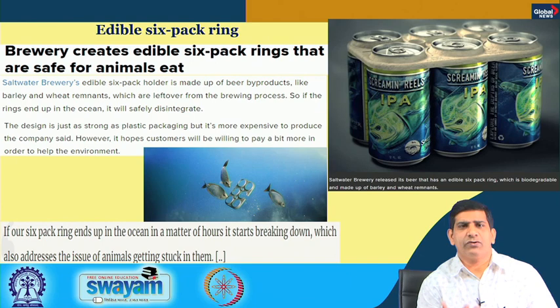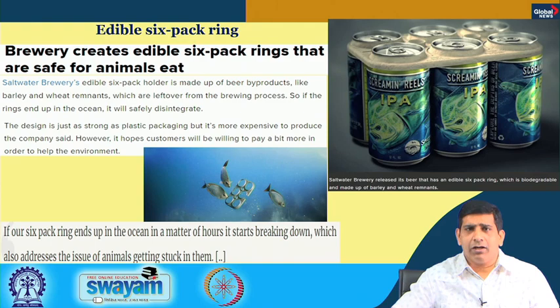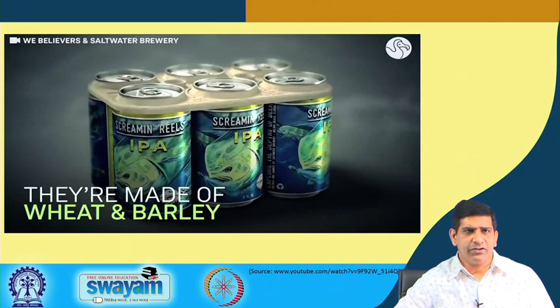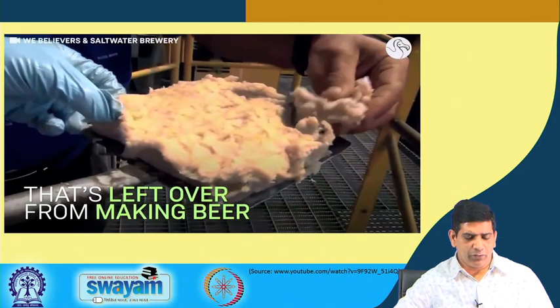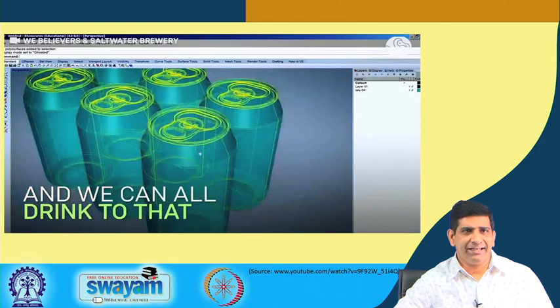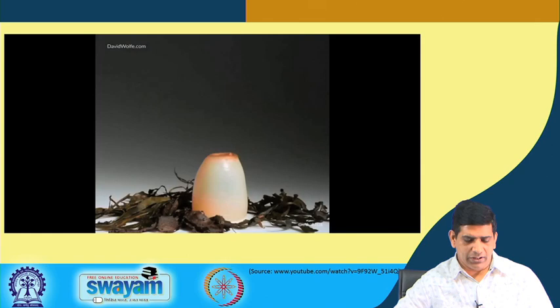Coming back to the edible six-pack ring: as shown in the video clip, they are made from leftover material from beer production. They can be eaten or they will simply decompose. Even if they end up in the ocean, animals will not be entangled in them because the material decomposes quite fast.